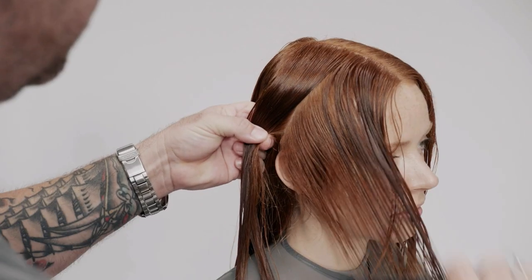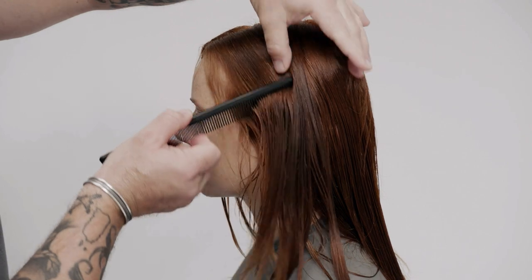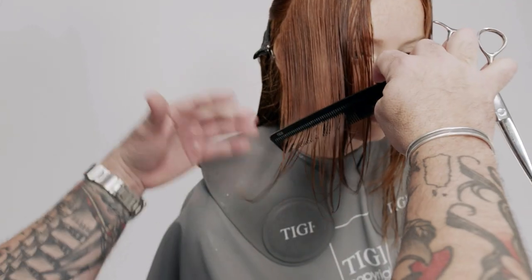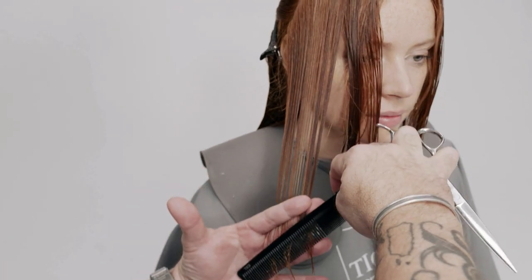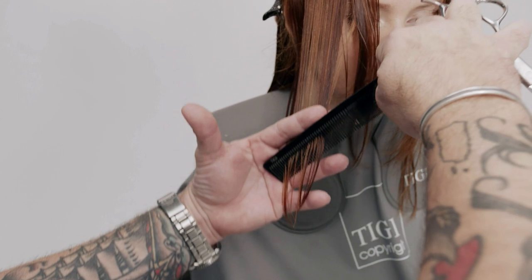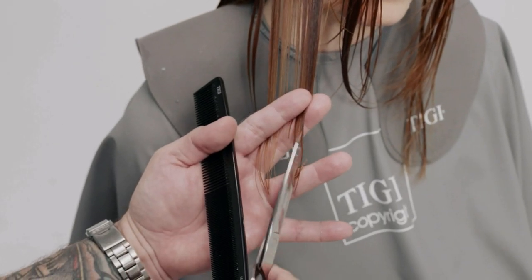Next, take a slightly curved diagonal back section from the top of the head to the top of the ear. To create the forward graduation, over-direct the section slightly forward, elevate 45 degrees, and cut visually from the bottom corner upwards.